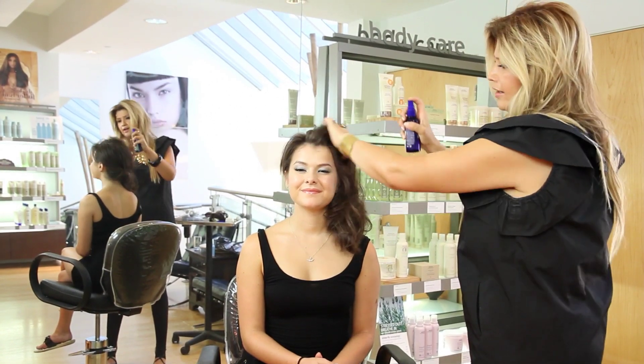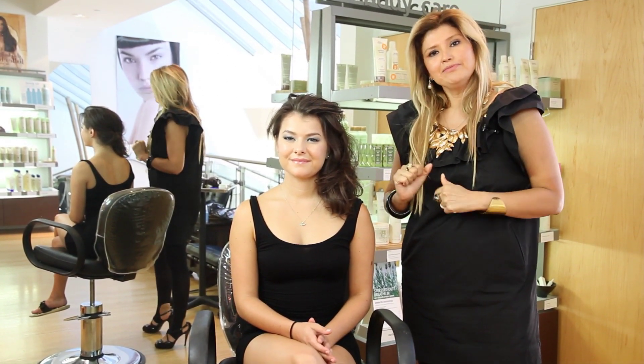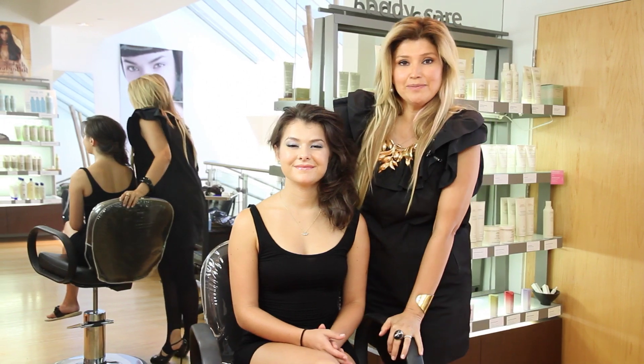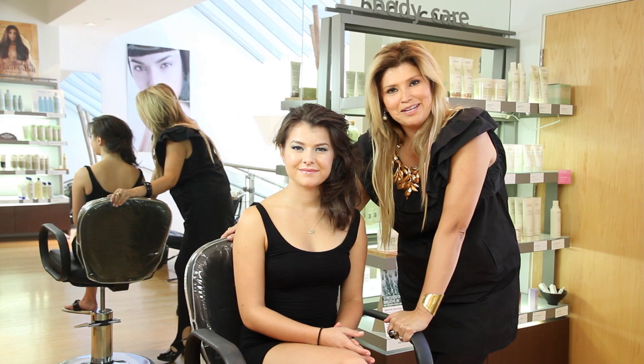And you're done. I don't like using very stiff hairsprays in this situation. I believe you should keep it soft, movable and manageable so someone can actually touch your hair and have it not crack. My name is Hasblady Guzman here at Boqueas in Pasadena. I hope you've liked what I had to show you. Until next time.